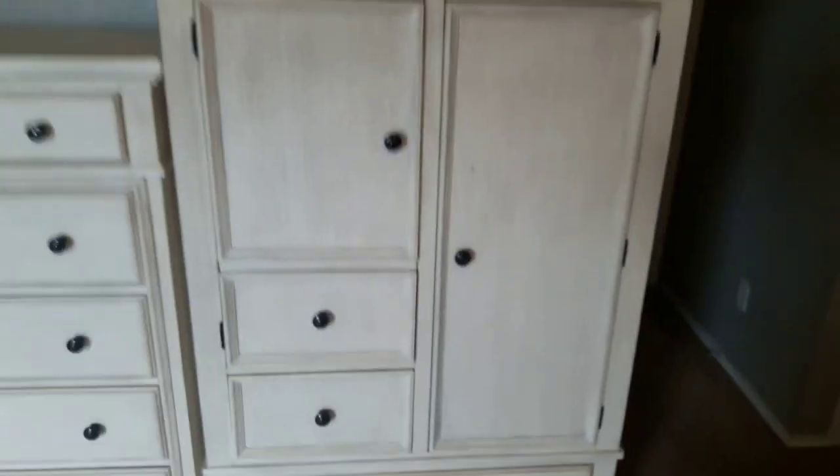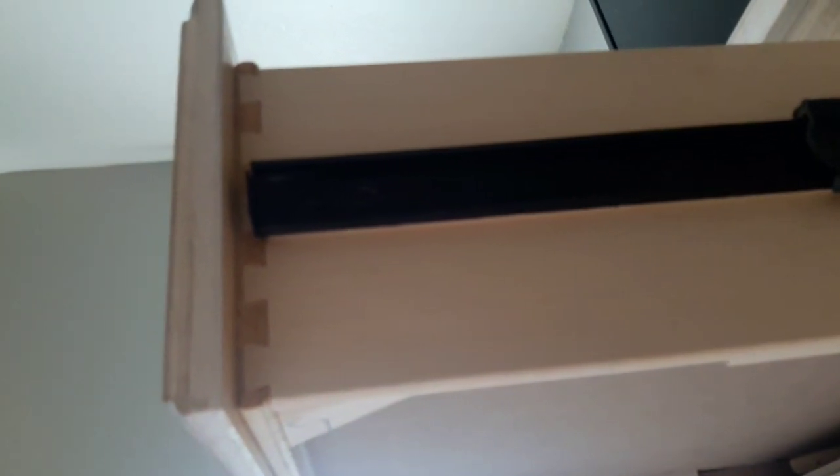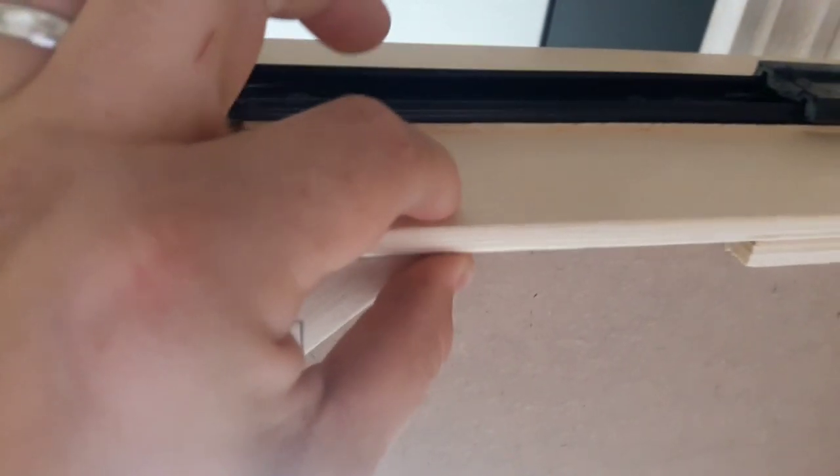We want to show you the set — it is the Ashley Millennium Collection. What we liked about this, and we checked out a lot of pieces: some people don't like Ashley, but here everything is solid wood, the drawers are solid wood, it has easy slides, everything underneath is reinforced not only on the edges but on the sides and in the center. It's got dovetail construction, and the drawer thicknesses are pretty thick.